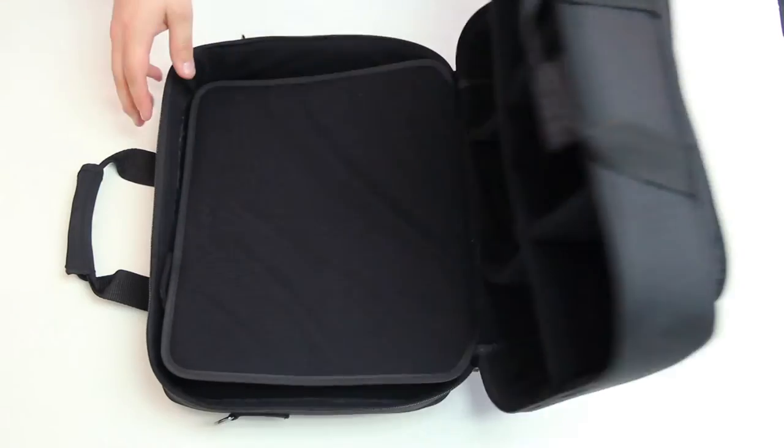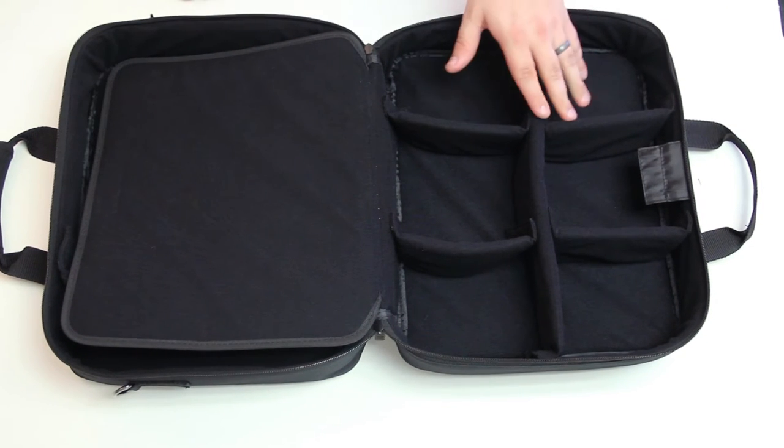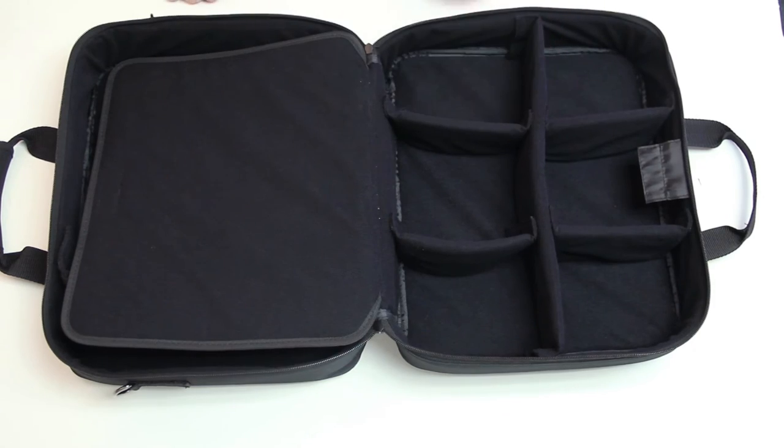We've lined the interior of the gaming bag with scratch-resistant tricot material. It's not going to scratch your gaming console or accessories, so you don't need to worry about wear and tear while in transit.